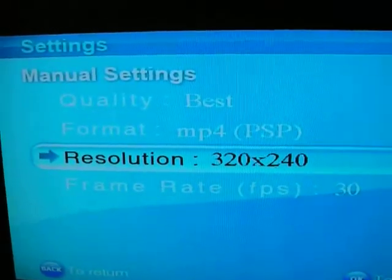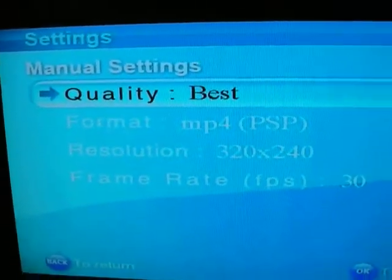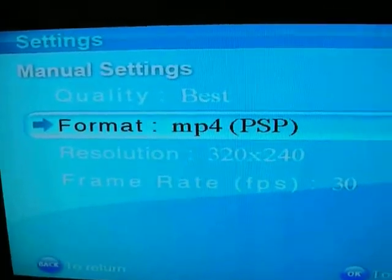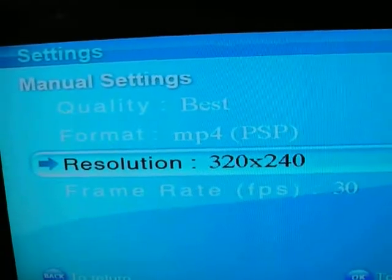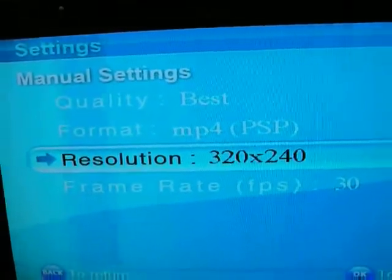So it's best, MP4, PSP, 320x240. And these are the settings for the iPod.